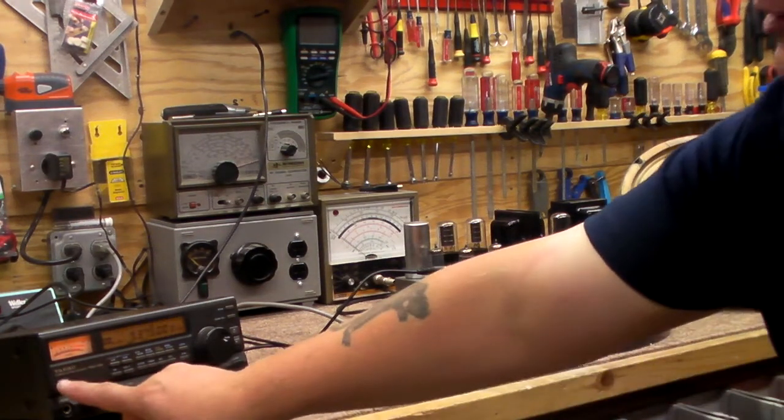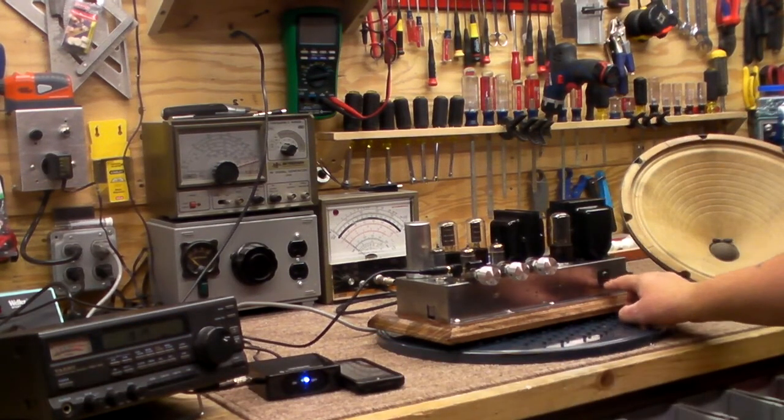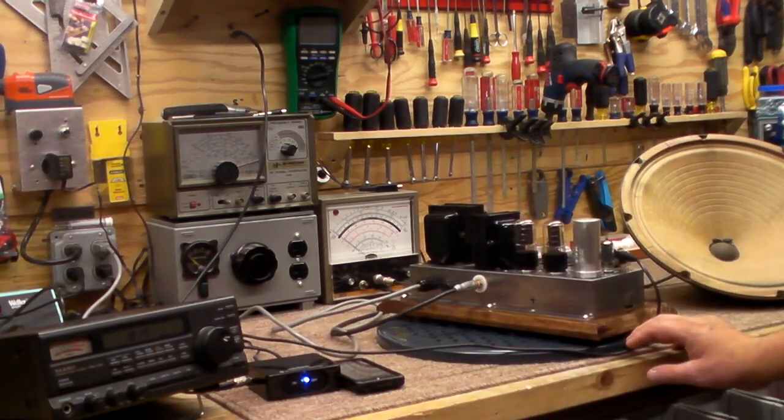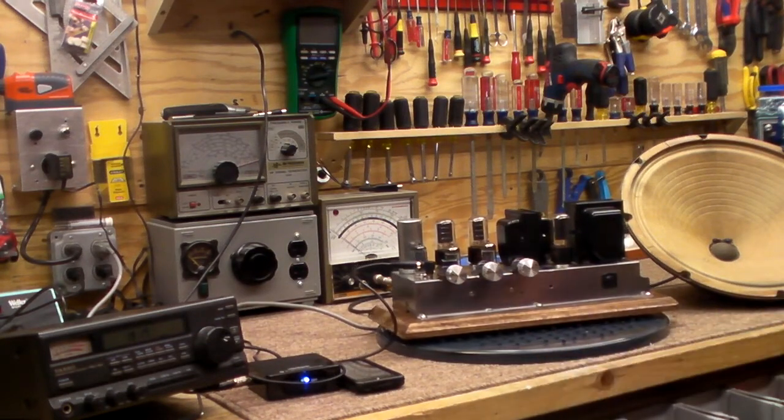Okay, that's it. So I wanted to show you what I was doing downstairs in the basement playing in the shack. That's the latest thing that keeps me occupied — keeps me from getting bored and keeps me out of the wife's hair. Thanks for tuning in and catch you later. Joe.